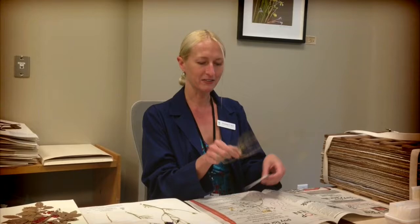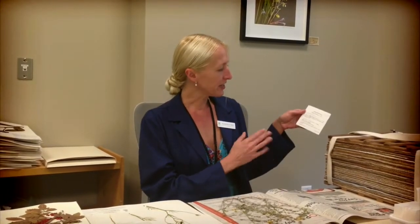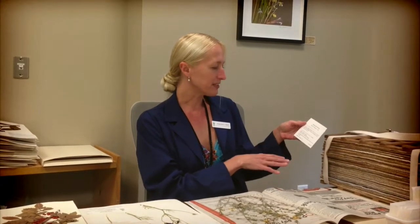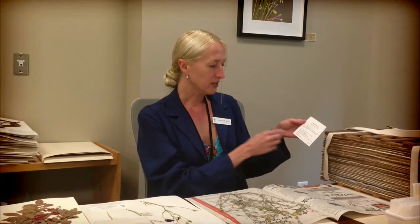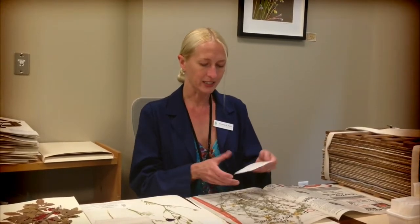This is a little lotus, a member of the bean family, collected in Oregon in 2005. The label has all of the information about the locality, the habitat, the color of the plant, how big it was, what other plants were growing around it, latitude, longitude, altitude, the name of the collector, and the number that they gave this plant, along with the date it was collected.